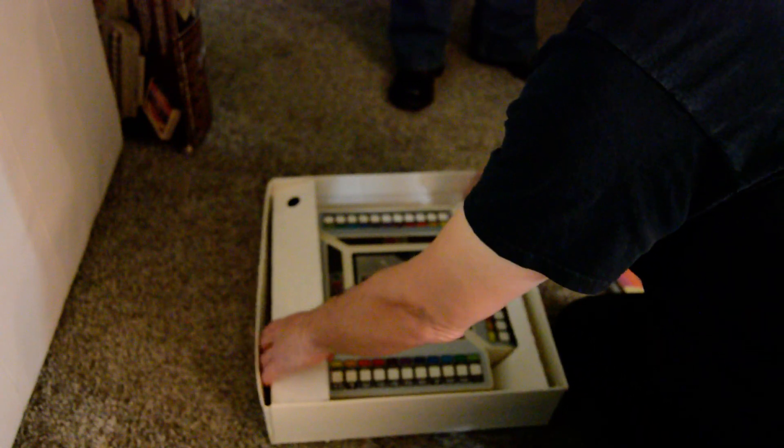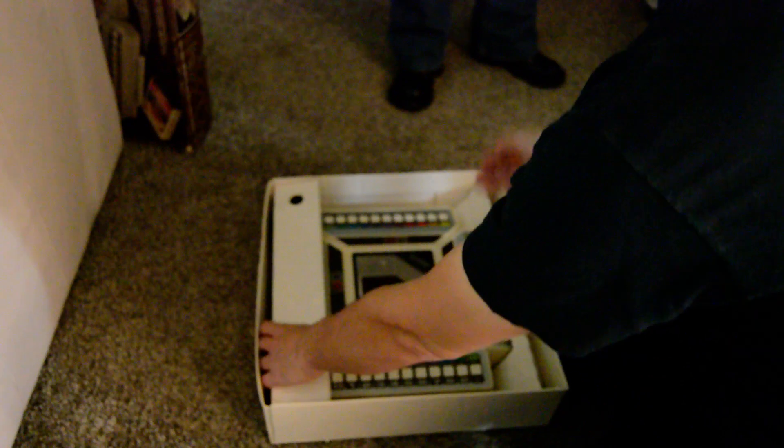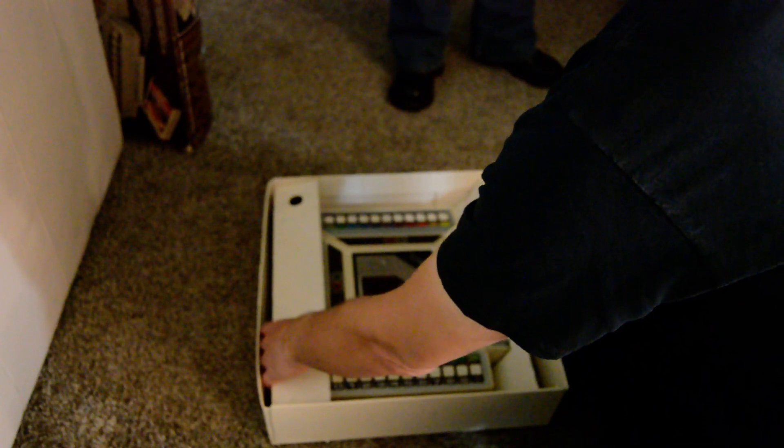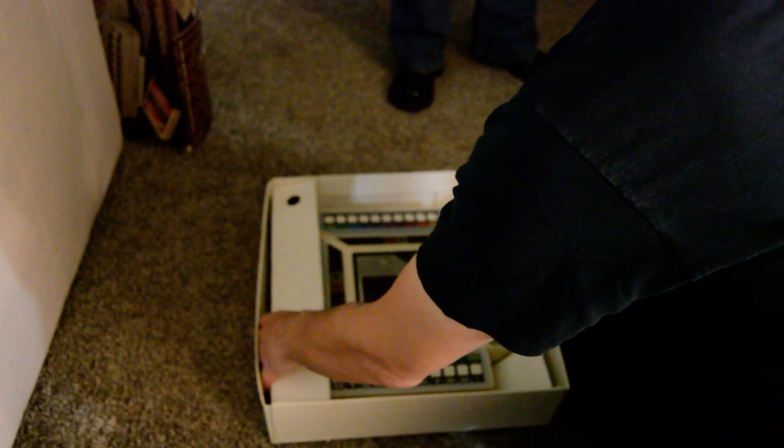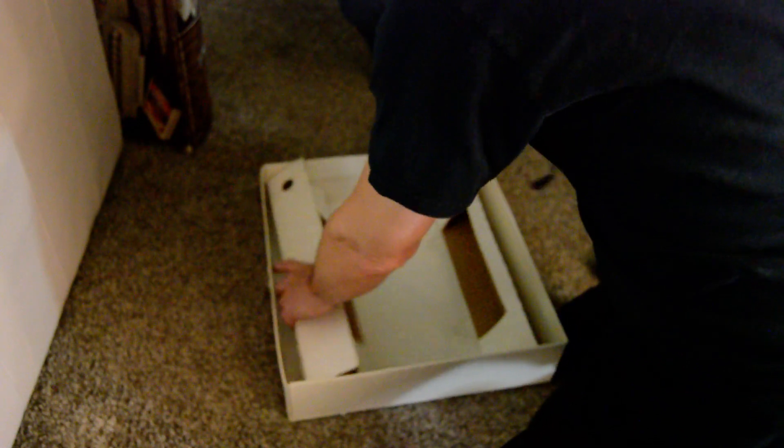My friend here is going to play it with me. You going to stand up and play? Alright, so grab that game there. Got it. Okay, we're going to try this. I don't know how this is going to work.